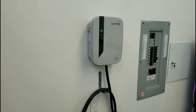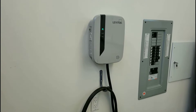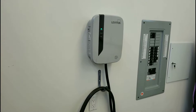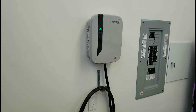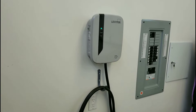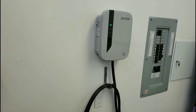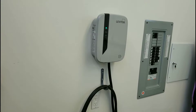We ordered it back in December of 2016, and when we first heard that it was on its way, we had this Level 2 30 amp charger installed back in February of 2017. We didn't get the car until June, so a little bit later than we thought. But finally the car is here and we can actually start using the charger.